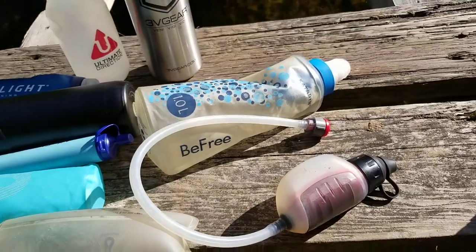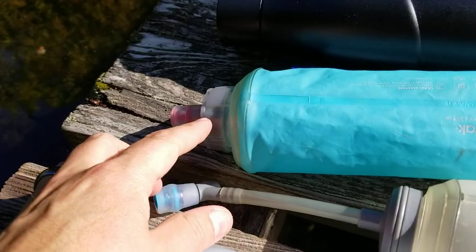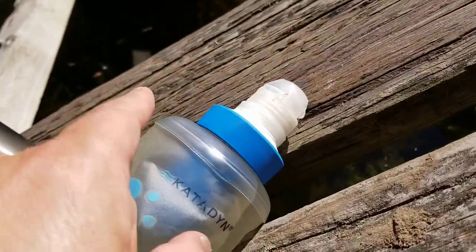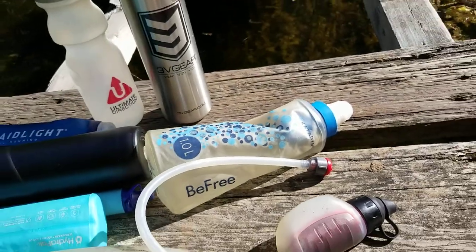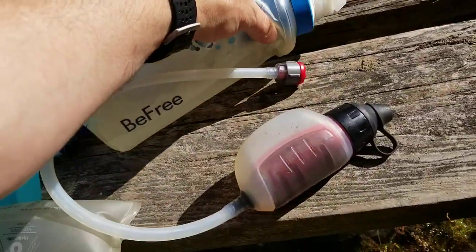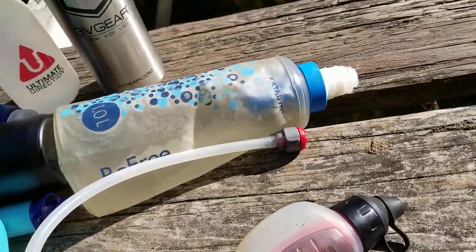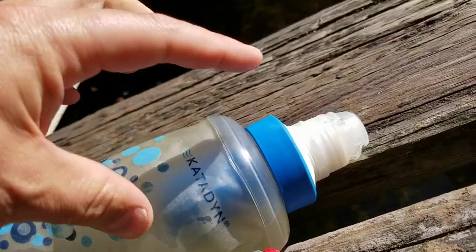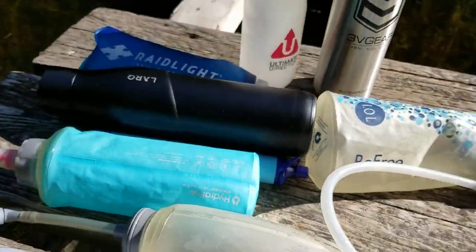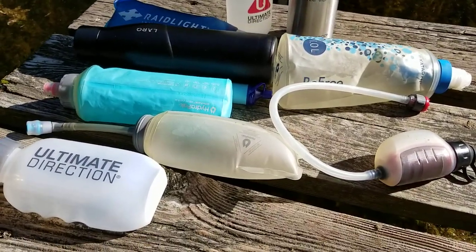The final thing to mention: if you've already got some soft flasks, I've noticed that the HydraPak soft flask is exactly the same width as the Katadyn BeFree bottle. So instead of spending about $40 on a brand new Katadyn BeFree bottle, you can just buy the replacement filter and cap for about $22 and screw it into your existing bottle. That's quite a nice hack to save money and get water purification on trail.